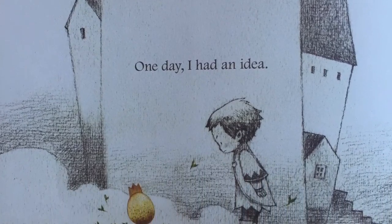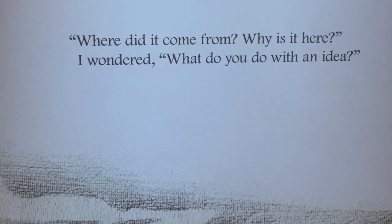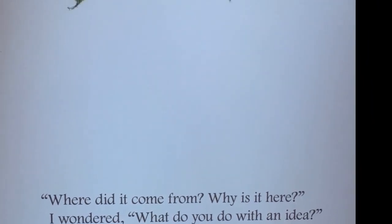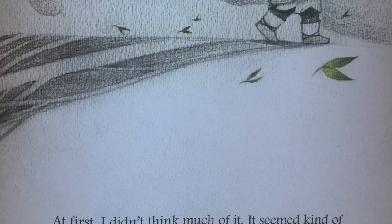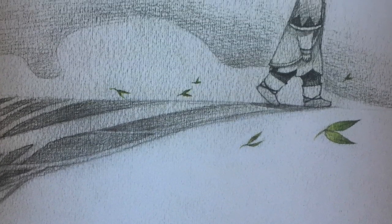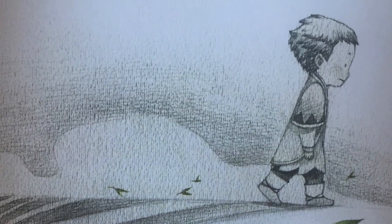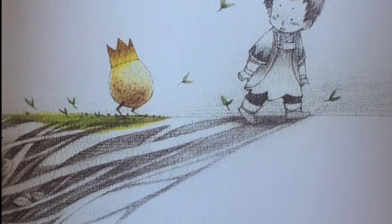One day, I had an idea. Where did it come from? Why is it here? I wondered, what do you do with an idea? At first, I didn't think much of it. It seemed kind of strange and fragile. I didn't know what to do with it. So I just walked away from it. I acted like it didn't belong to me.